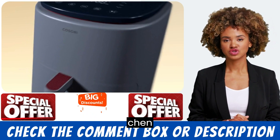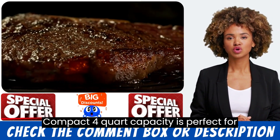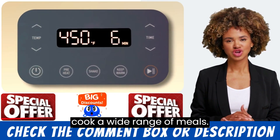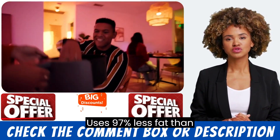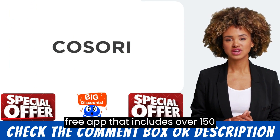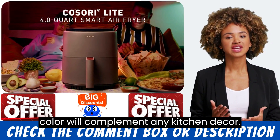The air fryer is also available in a stylish sage green color that will complement any kitchen decor. Its compact 4-quart capacity is perfect for 1 to 3 people, and its 7 cooking functions make it versatile enough to cook a wide range of meals. It uses 97% less fat than traditional frying methods, is dishwasher safe, and comes with a free app that includes over 150 recipes.